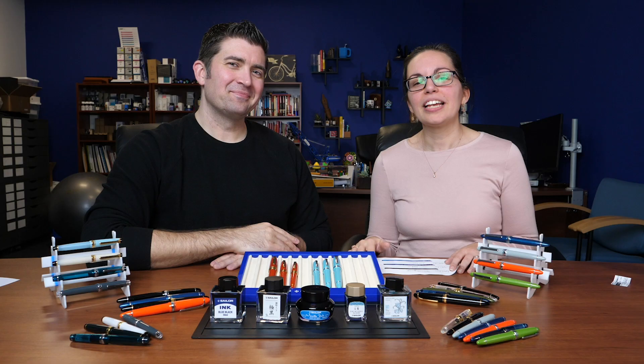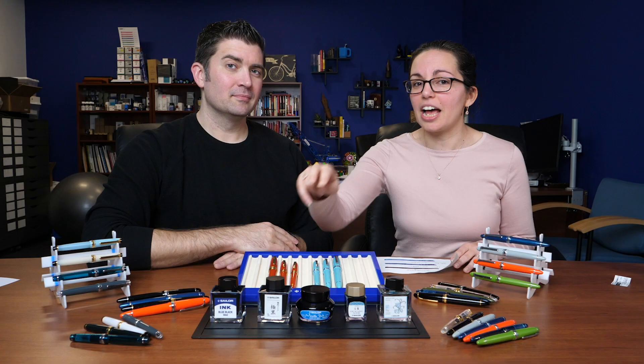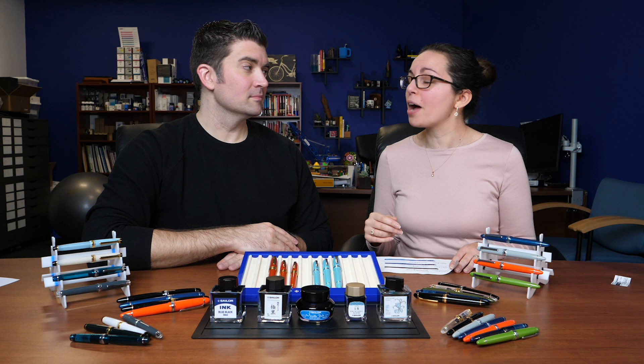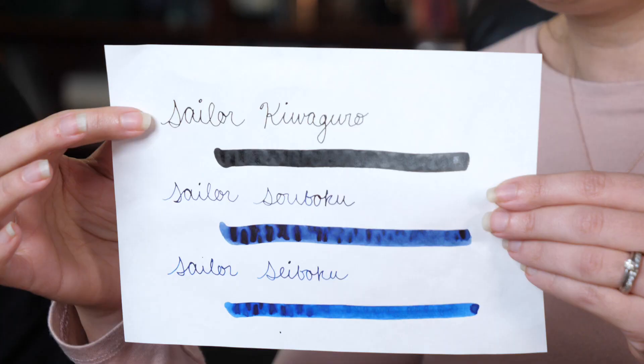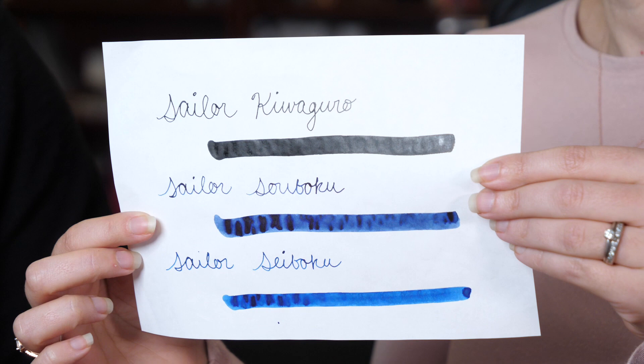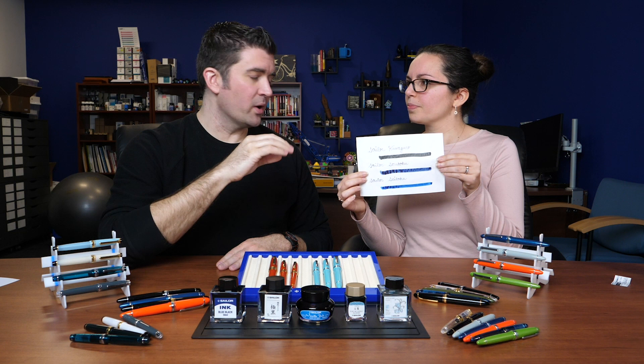Next up is the pigmented line — three colors that are water resistant, very popular among artists and sketchers who need that highly water-resistant property. You have a black and two shades of blue-black. These inks are great if you want to do any ink washing over top of them, as they'll stay in place, or if you're using them on glossier paper where the ink won't absorb as well. They will be a little more maintenance in your pen, so make sure you're cleaning them out on a pretty regular basis.